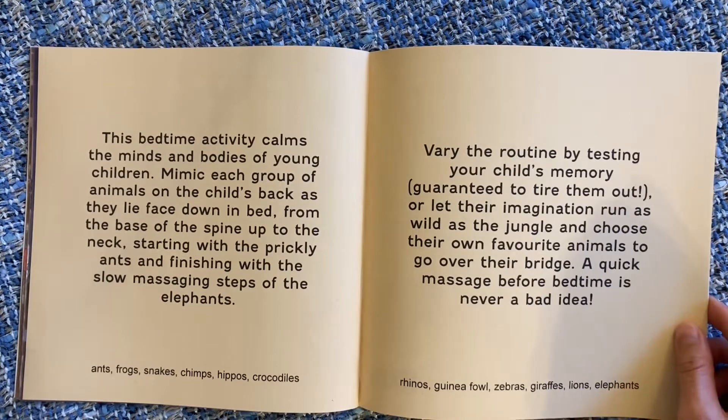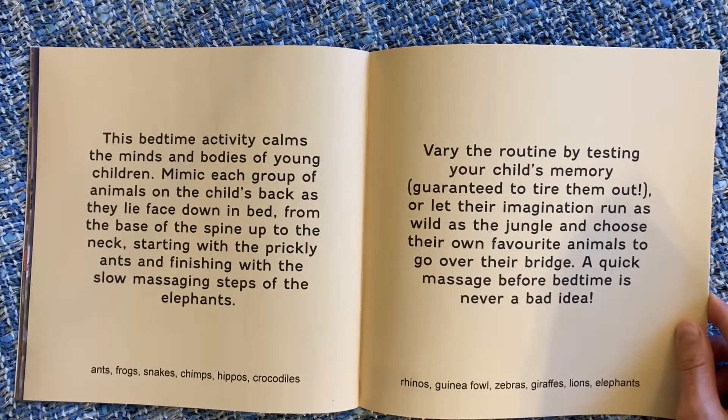I'm just going to read the little blurb from the back. This bedtime activity calms the minds and bodies of young children. You can mimic each group of animals on the child's back as they lay face down in bed, from the base of the spine up to the neck, starting with the prickly ants and finishing with the slow massaging steps of the elephants.